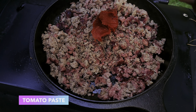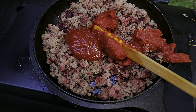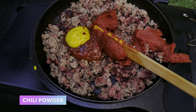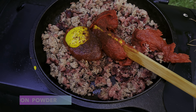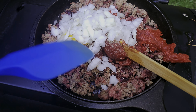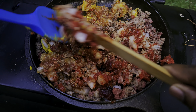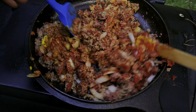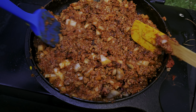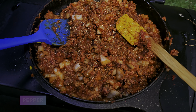First we're gonna go in with a can of tomato paste, then hit it with about a half cup of ketchup, a tablespoon of yellow mustard, a couple dashes of Worcestershire sauce. I'm gonna hit it with about a teaspoon of chili powder, then the same with some onion powder. Then I'm gonna go in with a half white onion diced. I'm adding about a half cup of water. This is smelling absolutely delicious. We're gonna hit it with a little bit of pepper and then a little bit of salt.